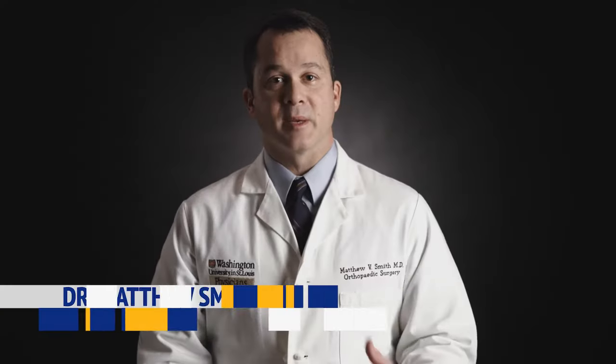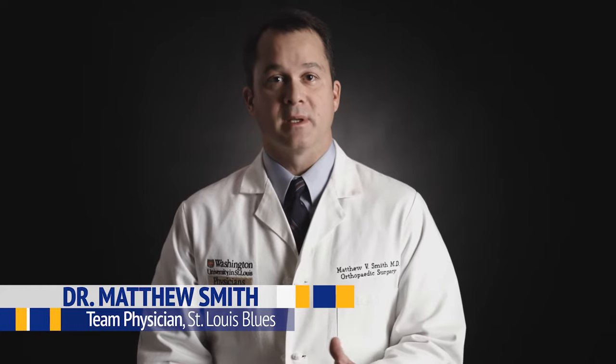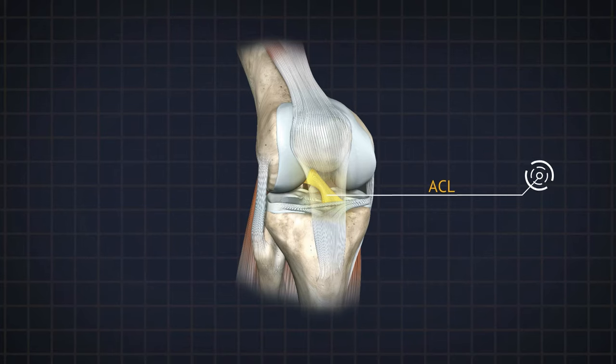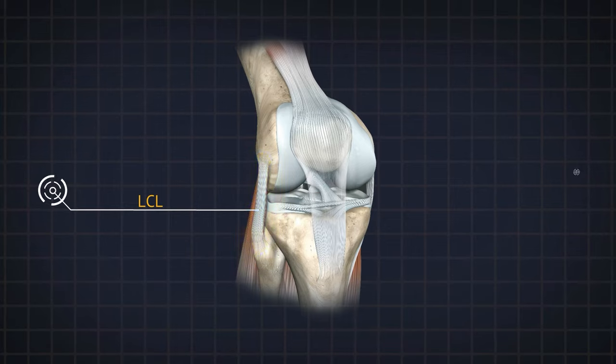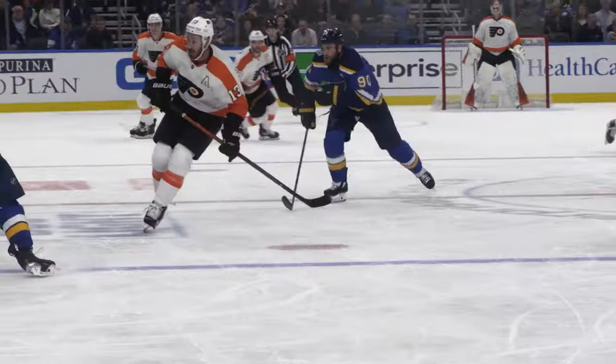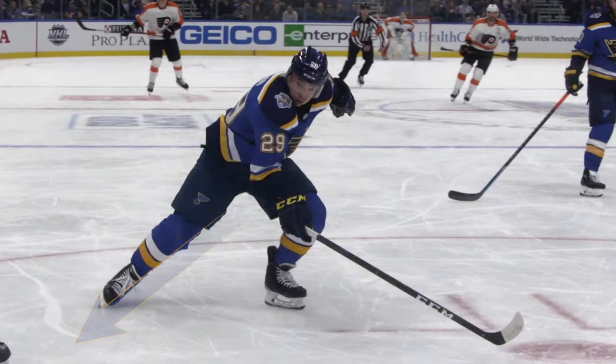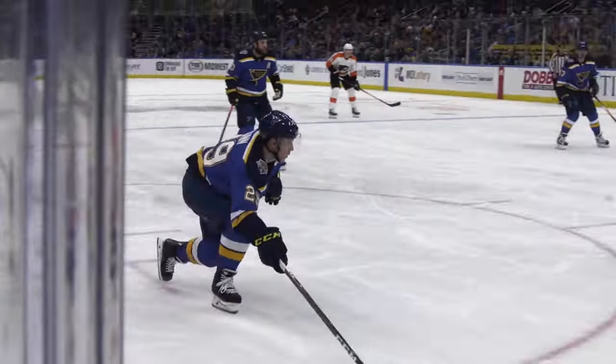What keeps those big bones in place? Ligaments connect bones to bones and stabilize the knee. There are two in the center of the knee — one is the ACL and the other is the PCL. The outside ligament is the lateral collateral ligament, or the LCL, and the inside ligament is the MCL. The MCL is very important in hockey because when the skater is pushing off the ice, the MCL is providing a lot of stability against the stress generated from pushing and edging into the ice.